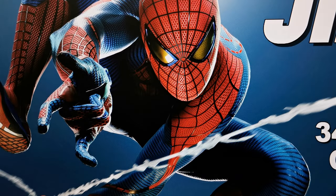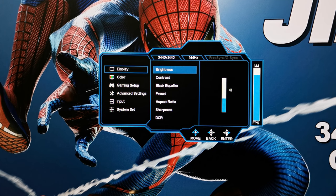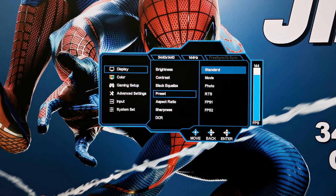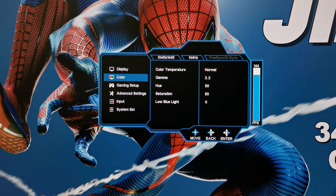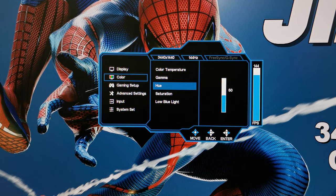To access its on-screen menu, simply press the rocker to pull up the on-screen display and follow the rocker controls to make adjustments. In the settings area you have display options where you can adjust brightness, contrast, black equalize, aspect ratio, sharpness, and DCR, or you can use presets from the list provided. Under color you can adjust its color temperature, gamma level, hue, saturation, and low blue light settings.